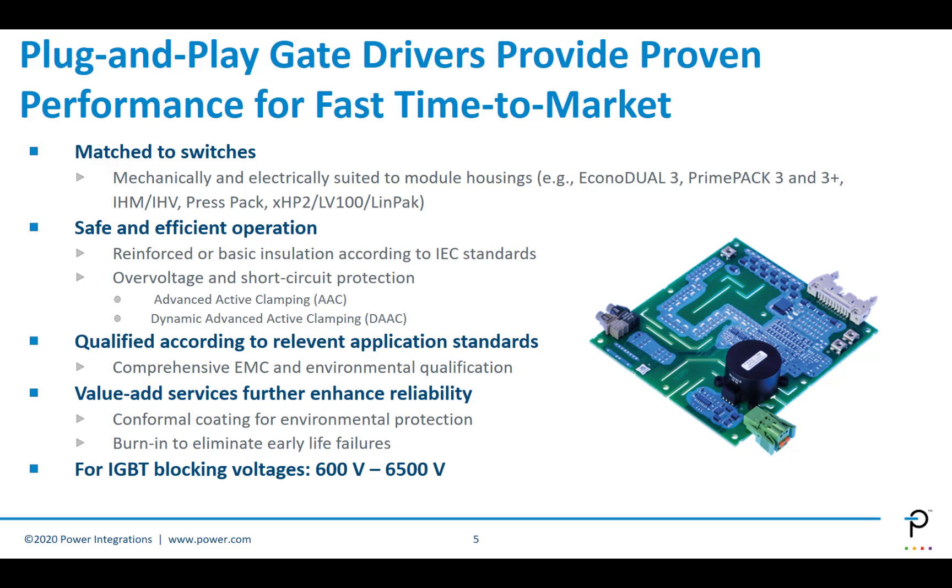It provides very safe and reliable operation. You get reinforced or basic insulation according to what the IEC standards ask for. You get protection against over-voltage or short circuit, advanced active clamping, or dynamic advanced active clamping, depending on the module you choose. They're also qualified to the relevant application standards, giving comprehensive EMC and environmental testing and results built into that solution.